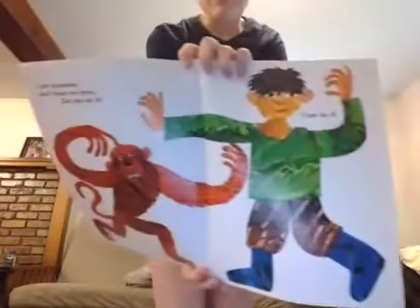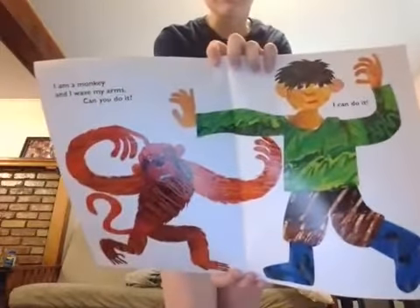Our next animal is the monkey. The monkey can wave his arms around. Can you do that? I can do that — I bet you can do that really well. Wave your arms around, swing them like this. Wave your arms. Nice, guys.